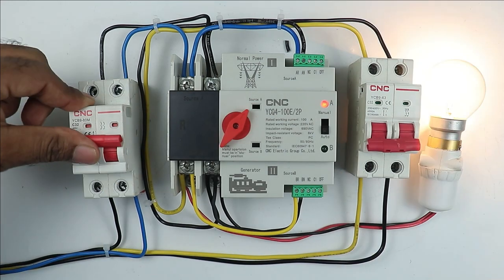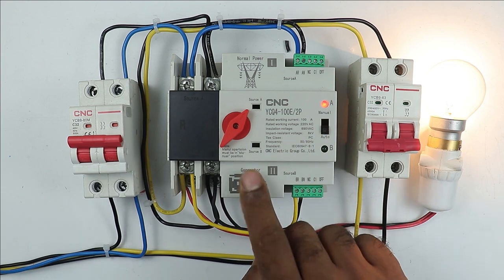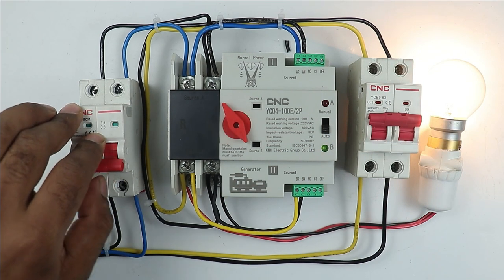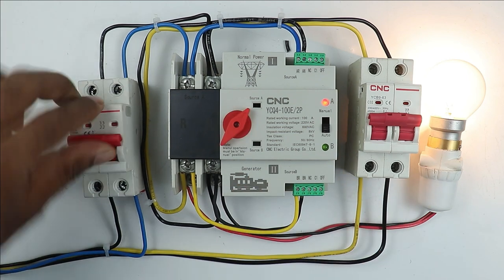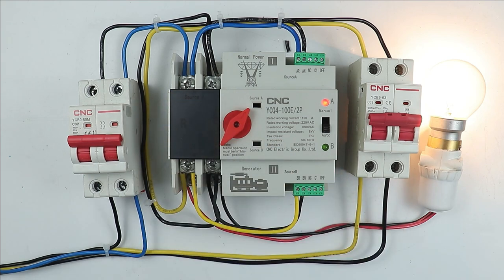This video is about how to perform the wiring of an auto changeover switch. I already made a video on this, and after making that video, I placed this auto changeover switch in my office. When I placed it there, I came to know about a problem. After a drop in voltage, the auto changeover switch is still providing the main power supply. Let's understand the problem in detail.